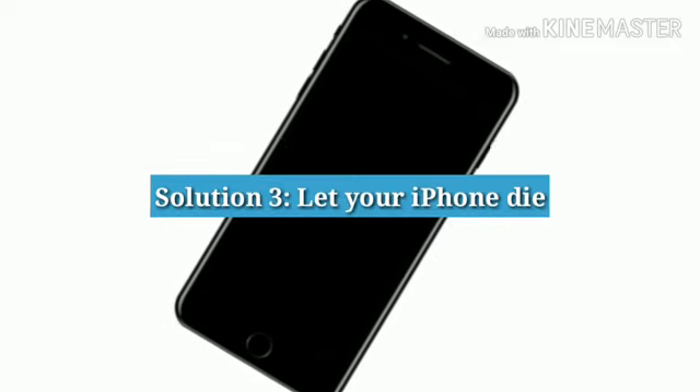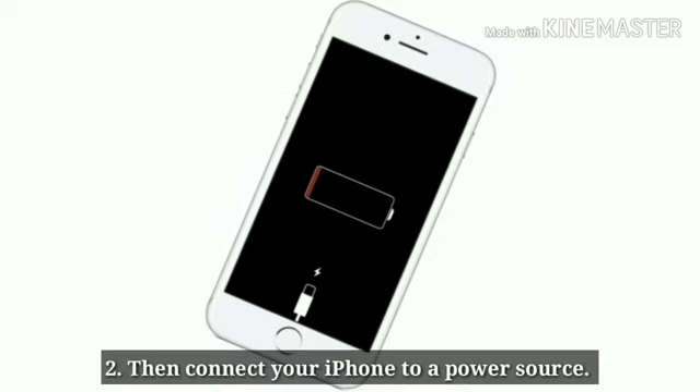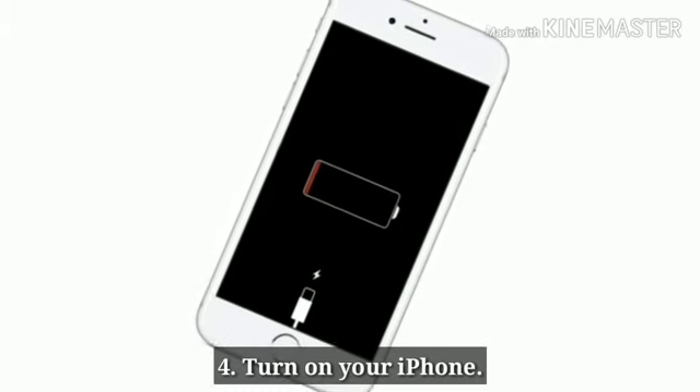Solution 3: Let your iPhone die, even if it takes 1 or 2 days. Then connect your iPhone to a power source and let it charge for 30 minutes, then turn on your iPhone.